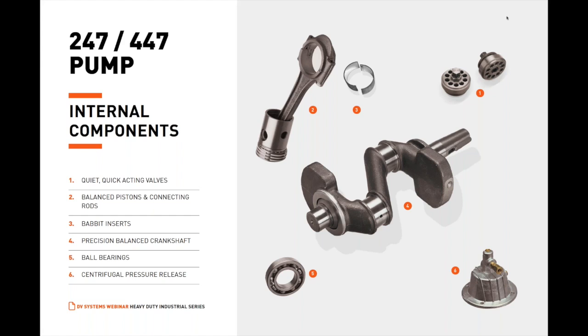A precision-balanced, oversized crankshaft with integral counterweights and a tapered shaft ensures smooth, extended-life operation and reliable, effective transmission. The crankshaft is drilled and ported to allow centrifugal force to carry oil to bearing surfaces, and journals are precision-ground with inserts for long, trouble-free operation. Oversized, heavy-load capacity ball bearings ensure a free-running crankshaft and are lubricated from the crankcase, requiring no maintenance.